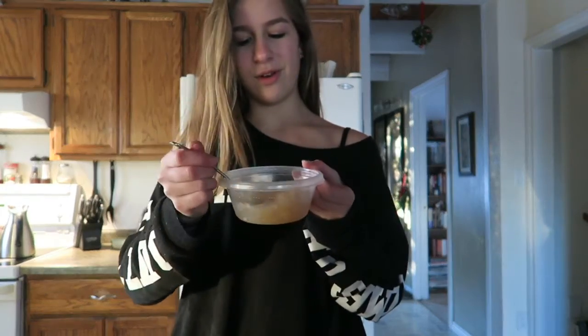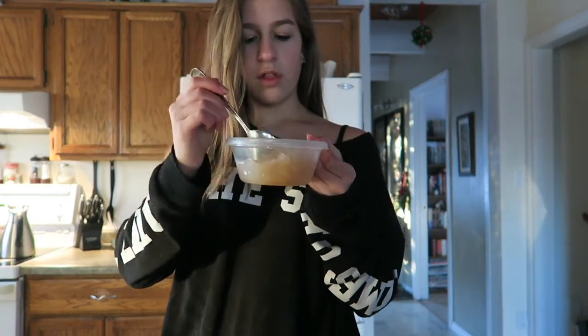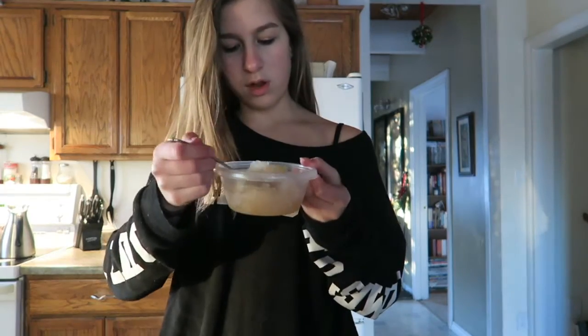Let me know in the comments if this was a fail or if you're gonna try it, because it's already melting. It looks like the snow you find on the road after it's been covered in mud a few times.